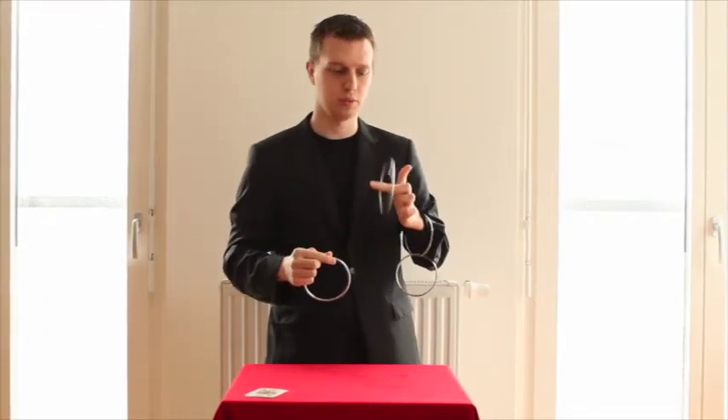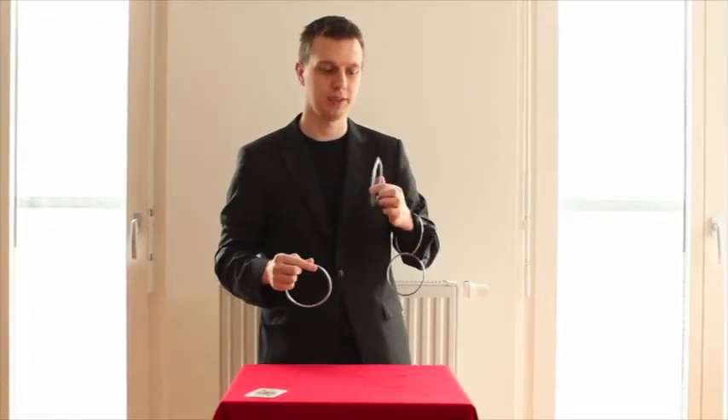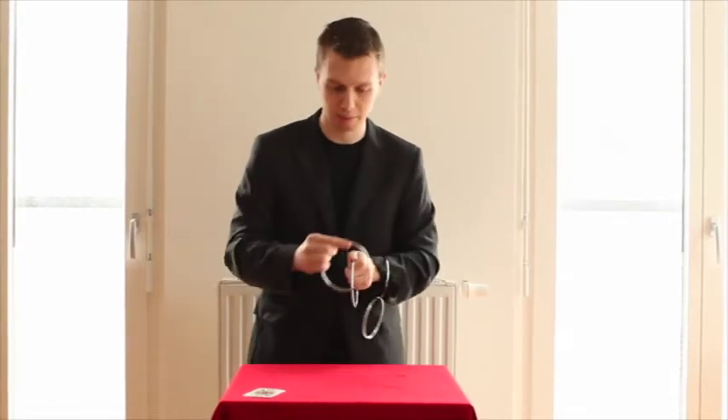Sometimes the audience thinks they know what's happening as they can either see something or hear it. But sometimes everything happens without any sound.